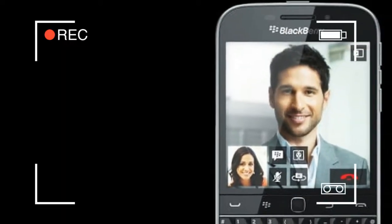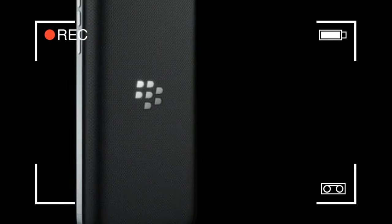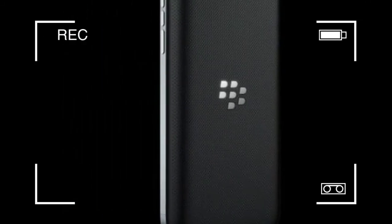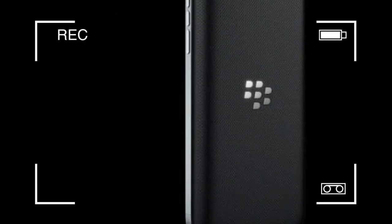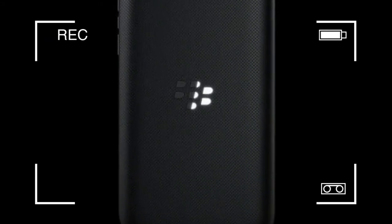One of the more obvious design cues here is the weight. This phone is slightly heavier than the Xperia and practically the same as other devices considerably larger than the Classic. This heft adds to the nostalgic tone of the device — remember how heavy your handset used to be?